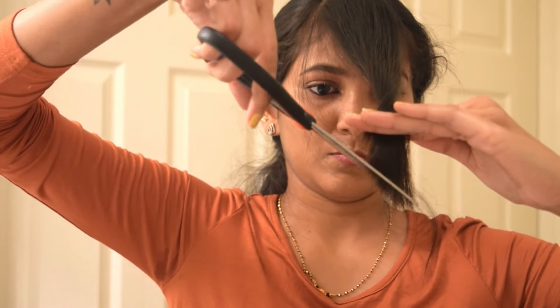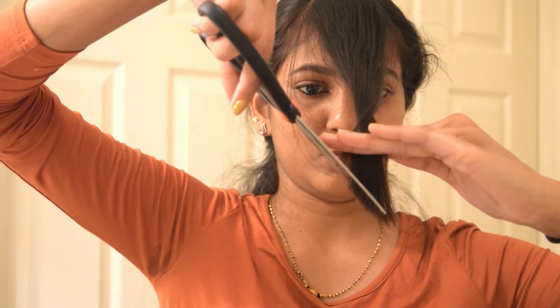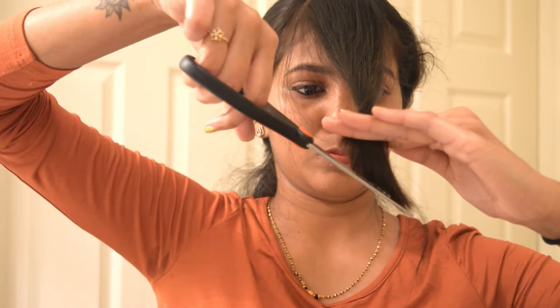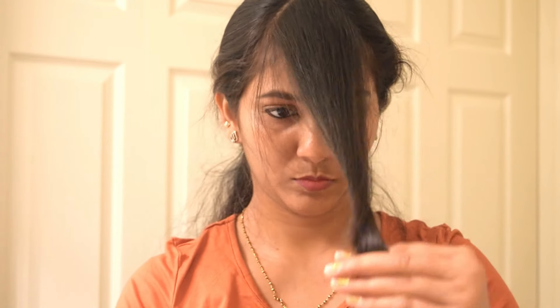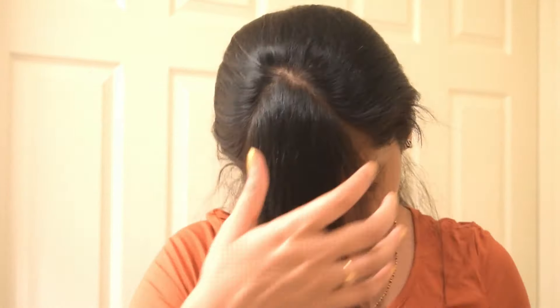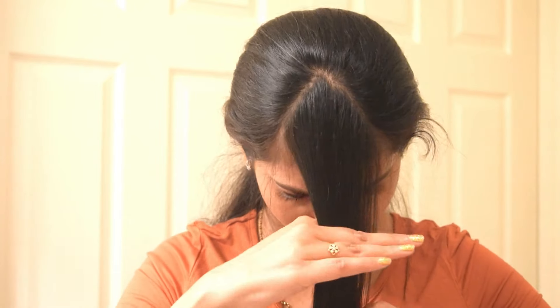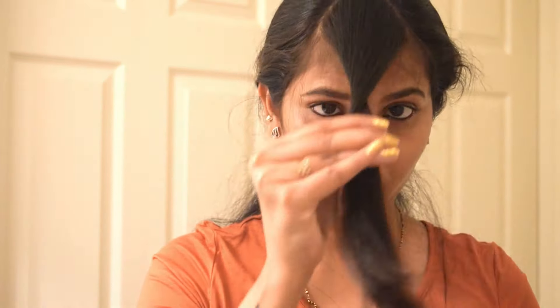If you want your bangs towards the left side, twist your hair to the left side and cut diagonally by placing your scissors on the left side. In this video I'm styling my hair towards the right side, so I twisted my hair to the right and cut downward from the right. That's a simple trick to get your bangs done.